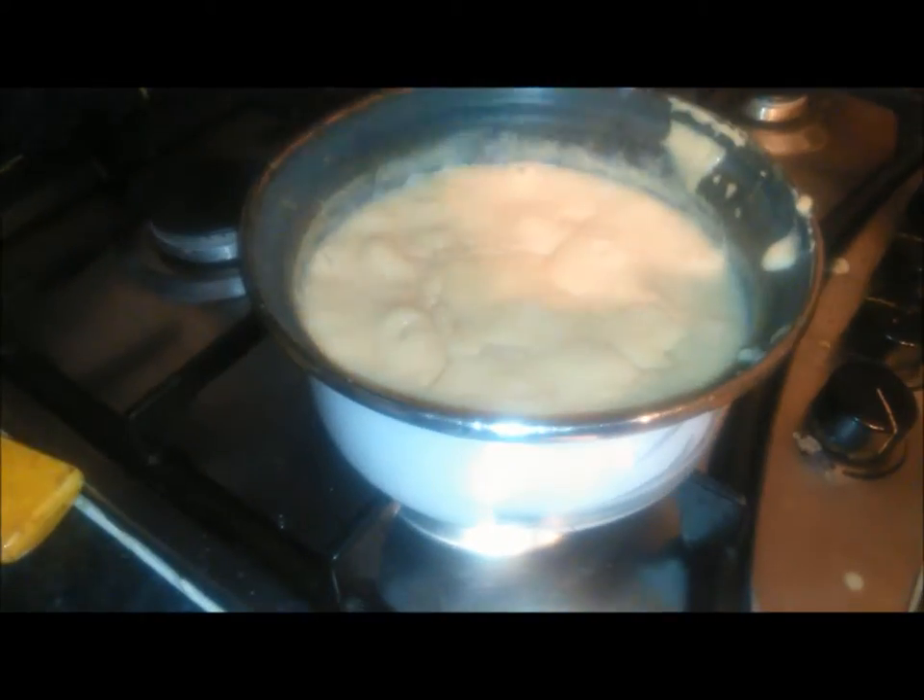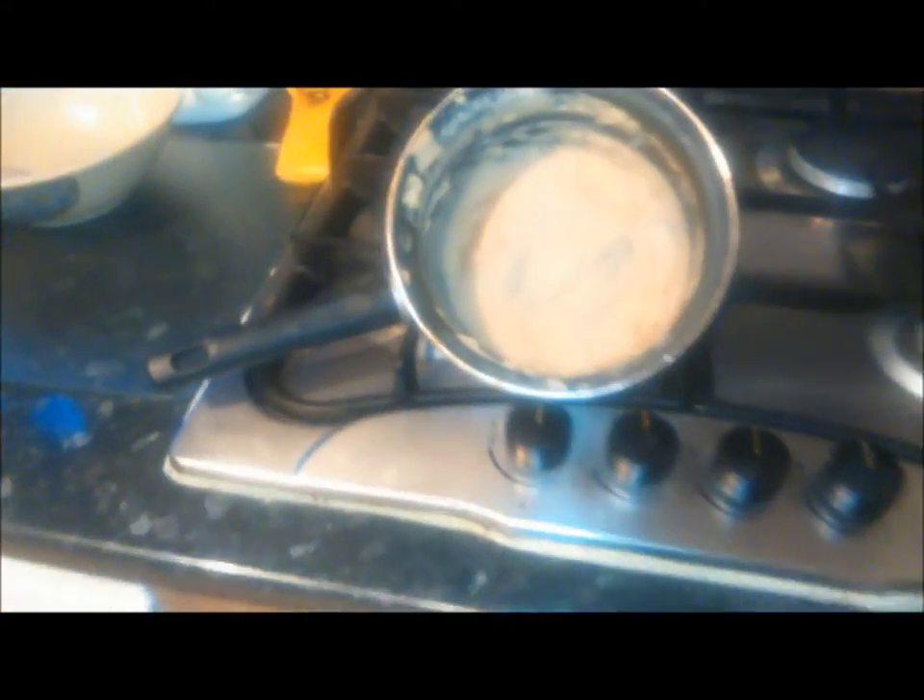Put the lid back on and let it simmer for another three minutes each time, then check. Remember, it's all about that taste. And here we are — there's our porridge finished cooking. Dish it out and it's good as gold — I've tasted it and it is yummy yummy yummy.